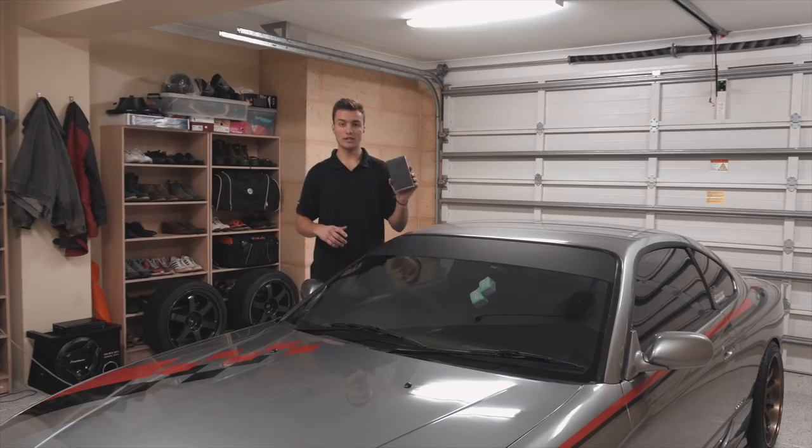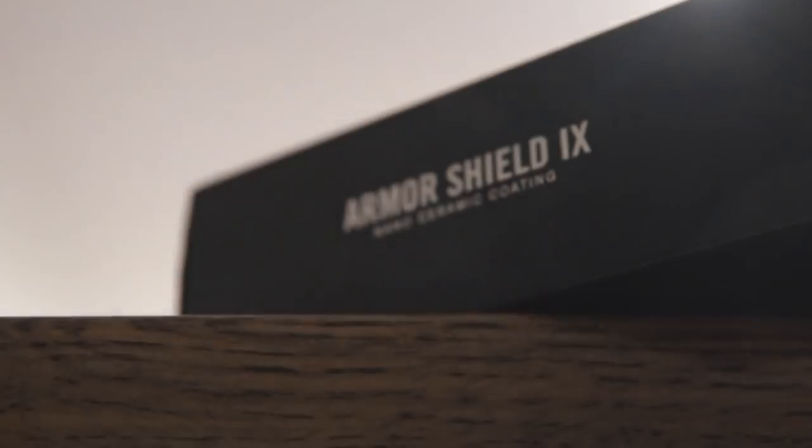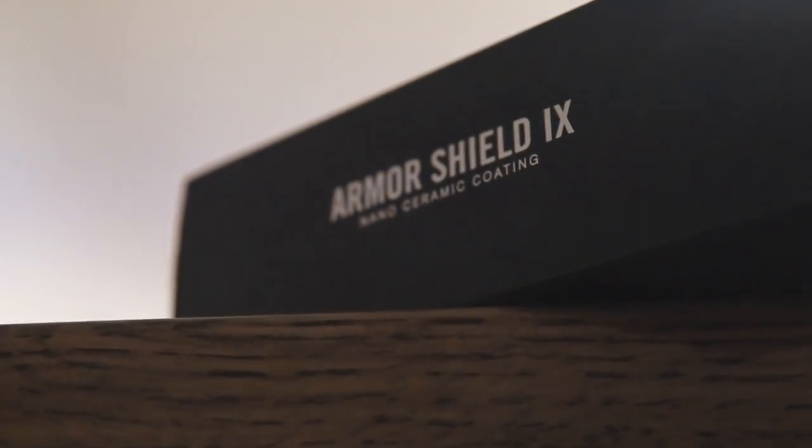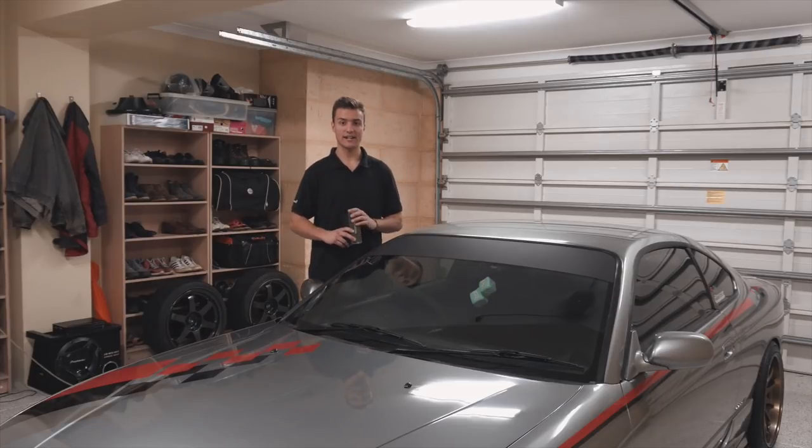Today we are working with the Avalon King ceramic coating. They've sent out a bit of a package to review and check out, so we'll see how it works. Let's get started.